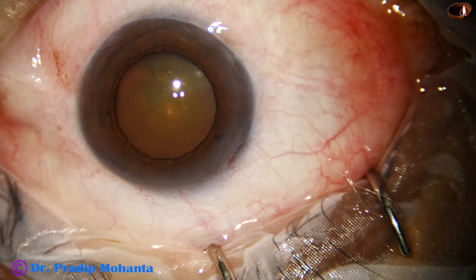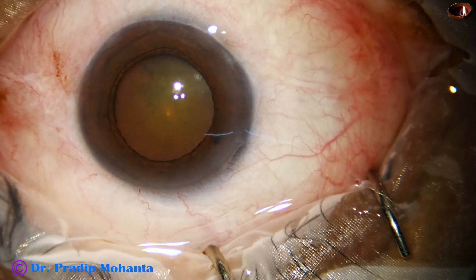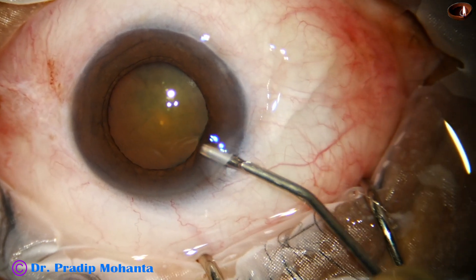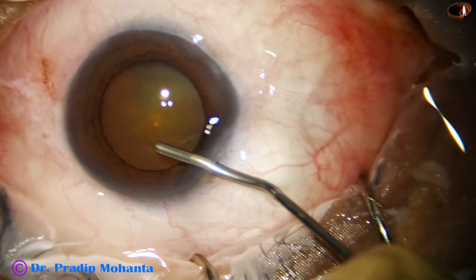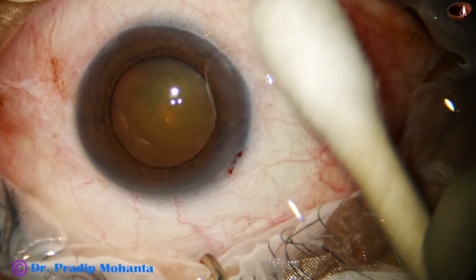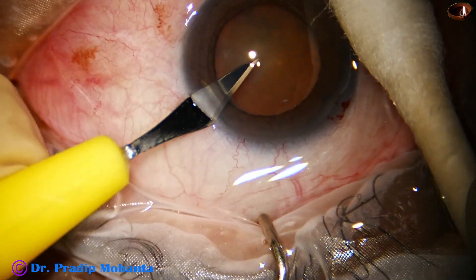We can see that the pupil has dilated to about 4.5 to 5 millimetres. A bit of adrenalin is added and then the anterior chamber is filled up with visco. With adrenalin and visco, the pupil has dilated to about 5.5 millimetres.